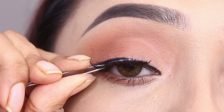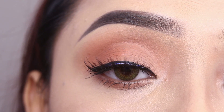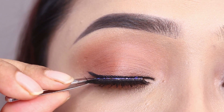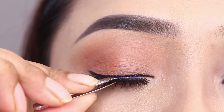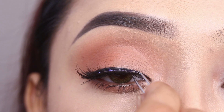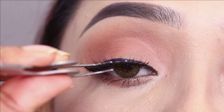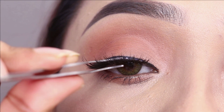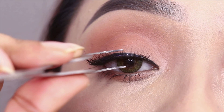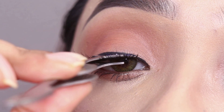I will place the lashes close to the lash line. You can see that I push the outer corner so that it sticks with the skin. I will press both the outer corner and inner corner to make the false eyelashes and natural eyelashes blend together and stick with the skin.